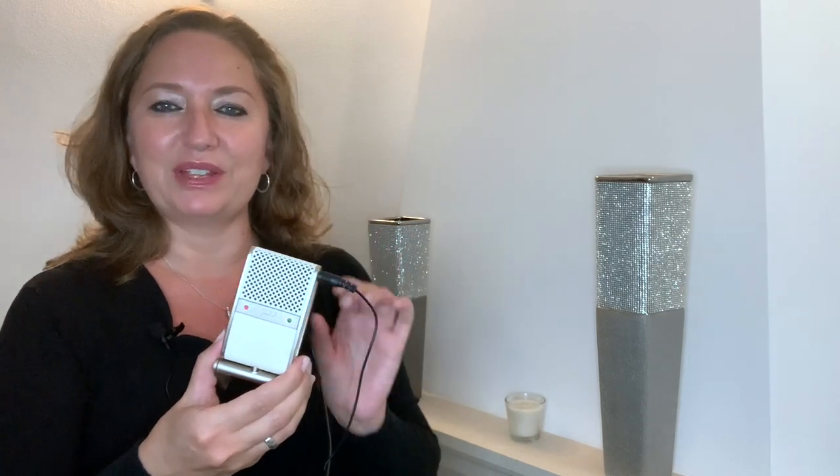Hello, Heather Kay here. In this video I'm really excited to talk about the microphone that I am using currently when I teach online and when I record myself playing the violin.